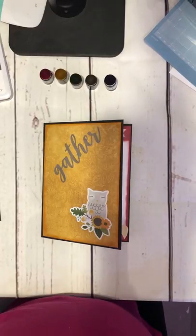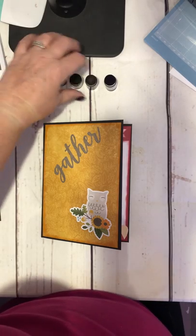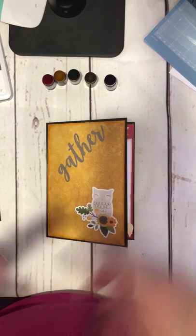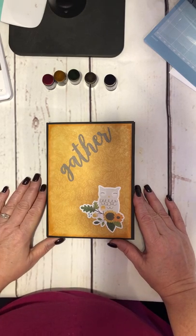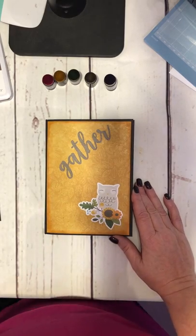Good morning everybody, it's Lori Cooch and I hope you're having a great day. I wanted to show you a quick little project I did — it actually took me about an hour. I didn't want to do a video of me putting it together, but I'm going to walk you through it step by step, and right below this there will be links to all the products I used so you can easily get those.